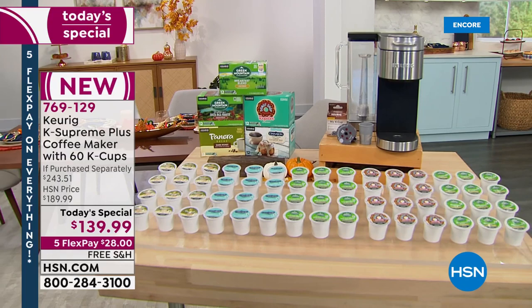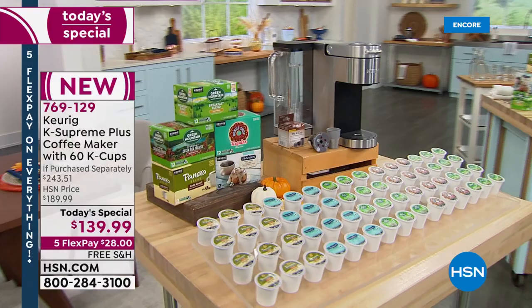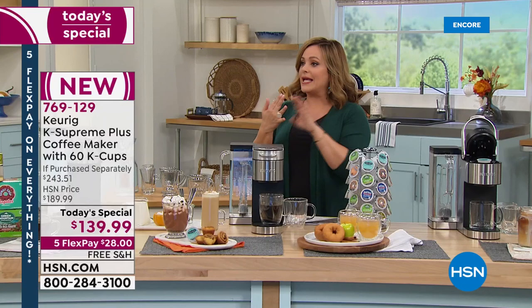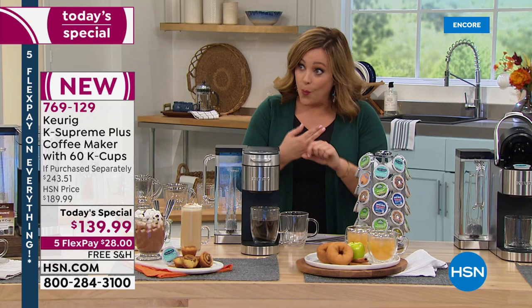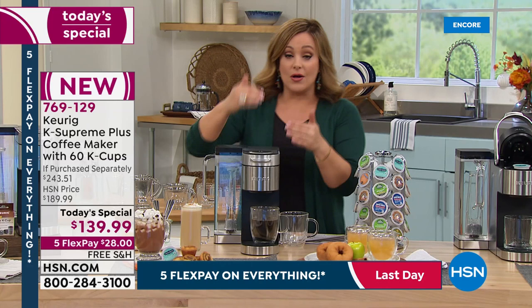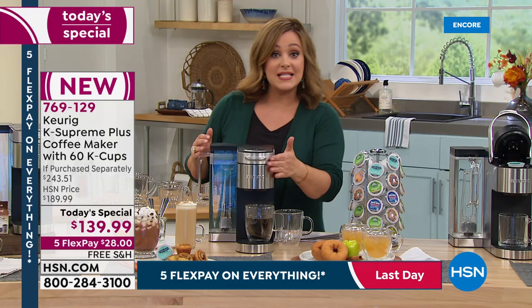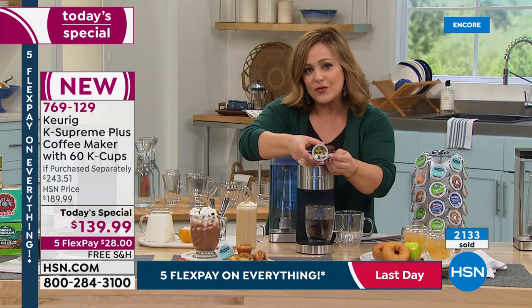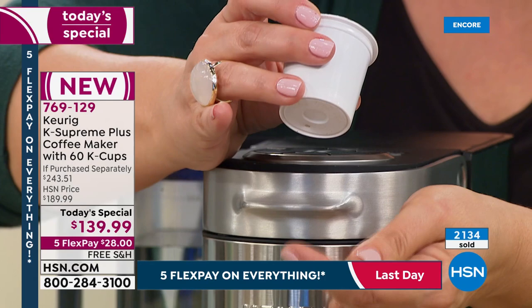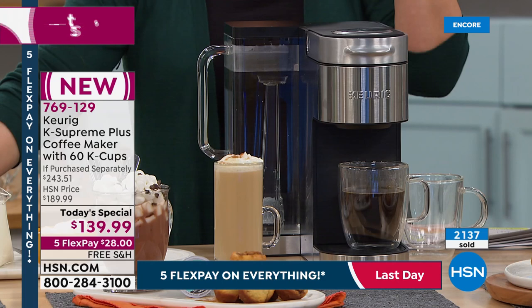My biggest complaint with my Keurig was it was just never hot enough. I would walk to the microwave and heat it up a little bit more. This one is the most customizable — you choose the strength of your brew, whether you like it really bold and dark or really light. You choose your temperature and your brew size, and you can brew over ice. So many people have stopped drinking hot coffee and are all about the iced coffee, and today's the day to do it with one machine. Largest capacity on the reservoir that they've done: 78 ounces. Stainless steel wrap, multi-stream technology — bold, rich flavor every single cup.